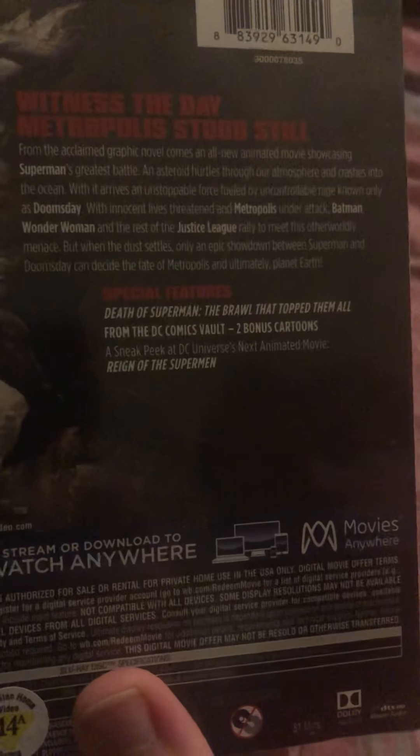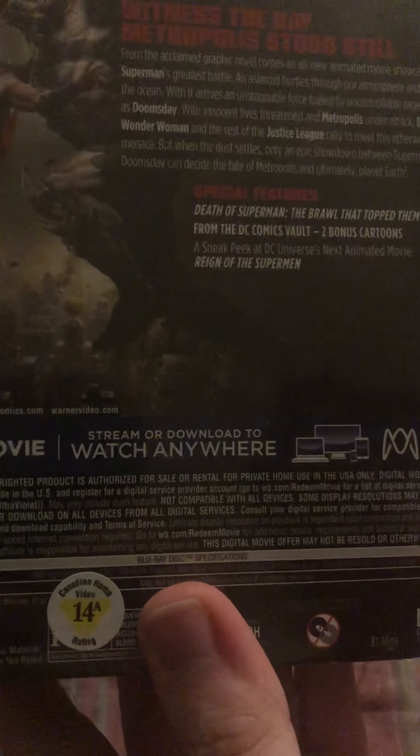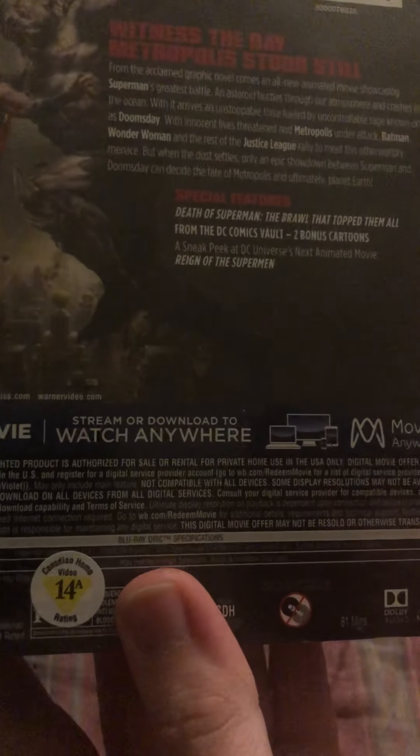It says, 'Witness the Day Metropolis Stood Still.' If you guys want to pause and read the rest, you can. Special features: Death of Superman, the brawl that topped them all, from the DC Comics Vault, two bonus cartoons, a sneak peek at DC Universe's next animated movie, The Rage of Superman — I'm pretty sure that's what it says — but there's the back.